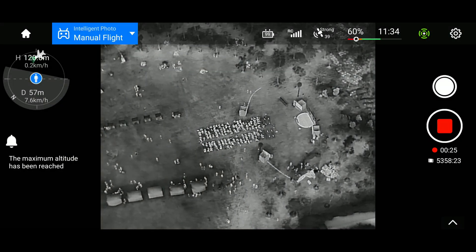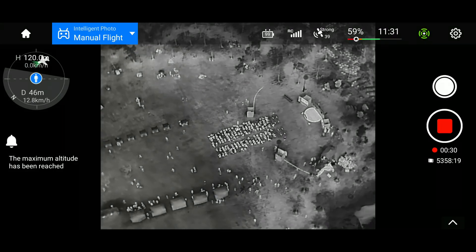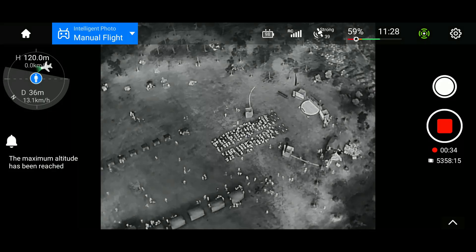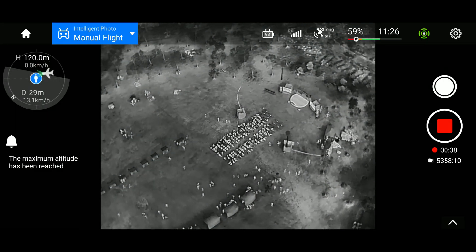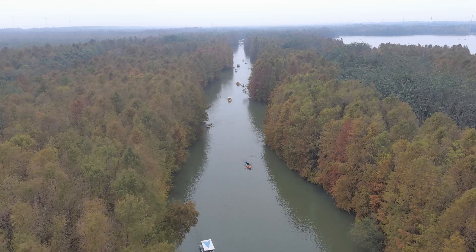So how sensitive is the thermal on the Autel drone? Well, Autel hasn't really provided a NETD figure in the brochure, and the rep I know at Autel also doesn't know. But being that the thermal module is an i-ray 12-micron unit, you can be pretty sure of its performance. To illustrate the sensitivity, let's take a look at the kayakers on this river here.